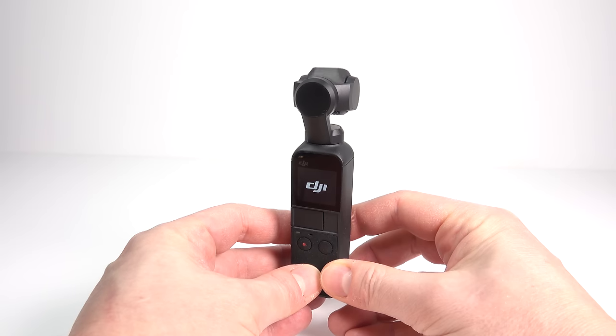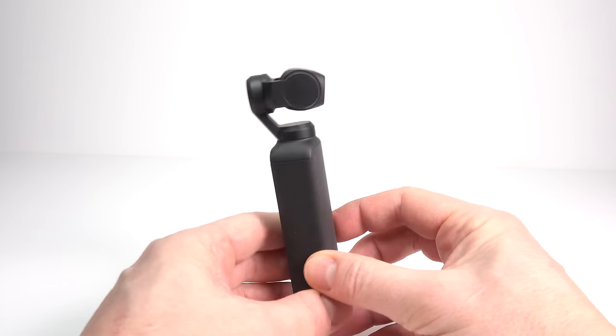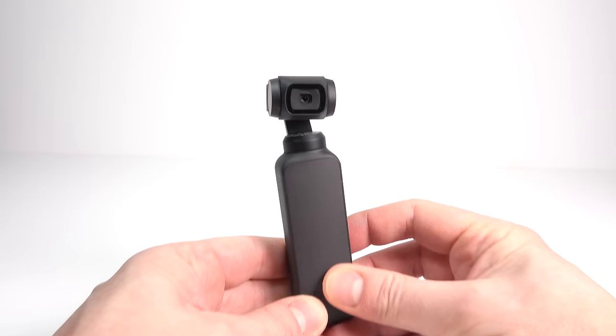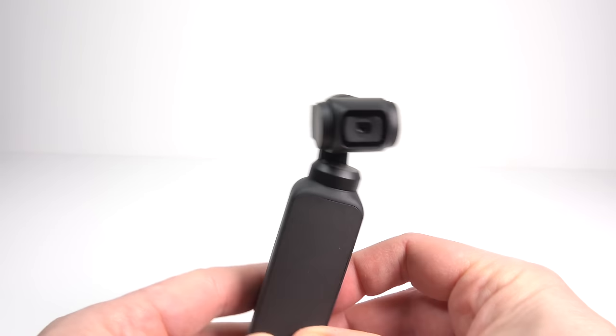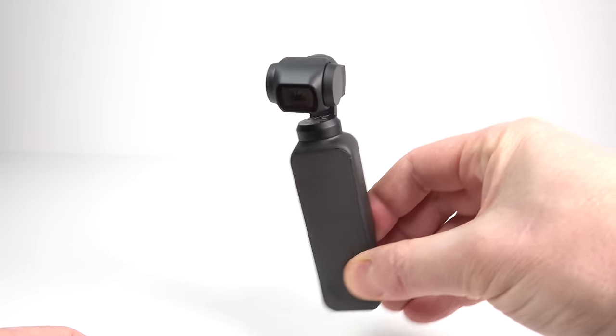I suspect by this point the vast majority of people watching this video will already have seen a review or demonstration of this device, because it's been on the market for three months now. This is the all-in-one three-axis stabilized gimbal and camera, the DJI Osmo Pocket.